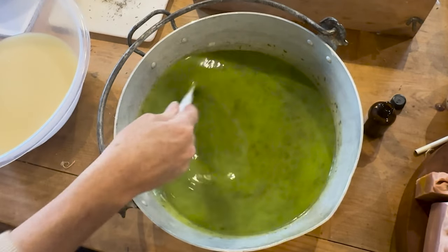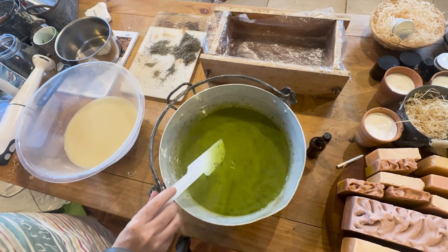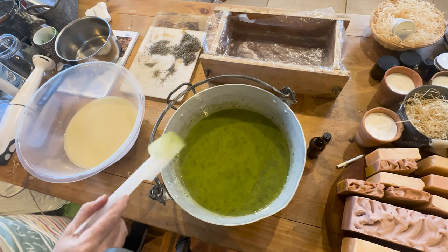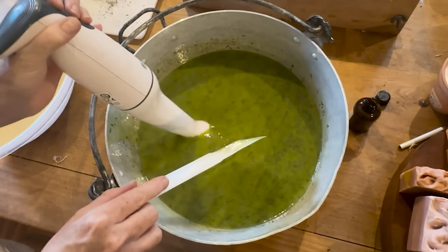Cold processed soap is really great for adding so many different herbs because it's such a high pH — it will just allow you to add all sorts of things and it will preserve them.